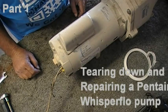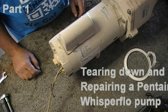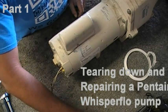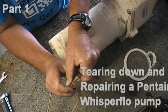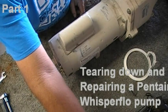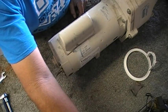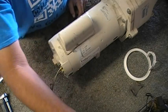Hi, this is Jay with PoolTek. Got a Whisper Flow pump here — it's humming. They said just put it on variable speed, but you can hear it. We got power to it and she's humming.